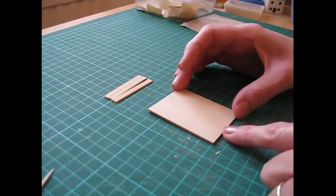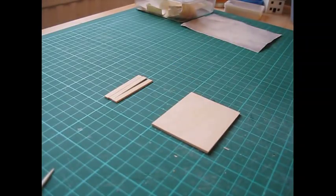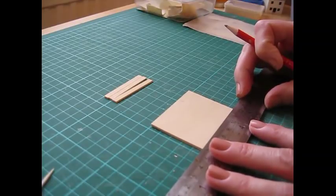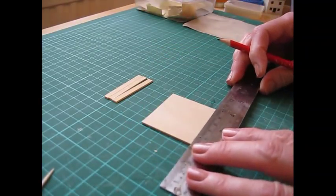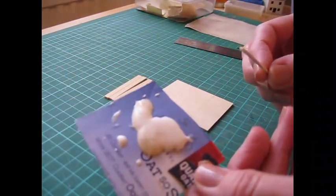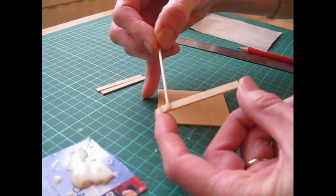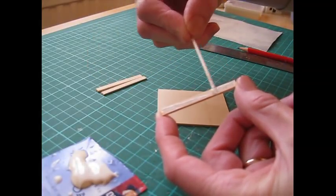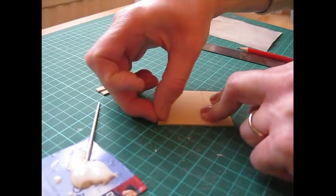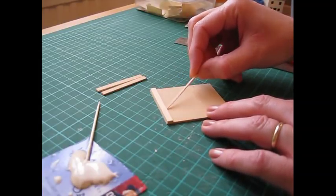We're going to begin by attaching the mouldings to the cot ends. Take one of the cot end pieces, turn it lengthways, and make a pencil mark 20 millimeters or three quarters of an inch from the bottom edge. Join those up with a faint pencil line. Apply glue to the back of one of the mouldings and attach the first piece along that top edge so that the edges of each piece are flush. Use a clean cocktail stick to remove the excess glue from along the join.